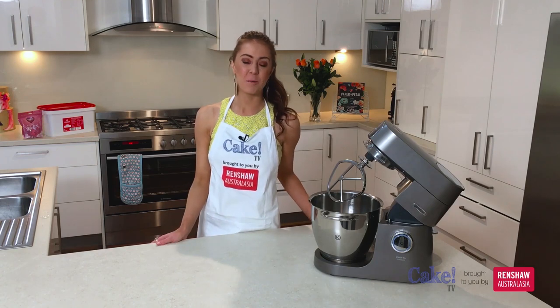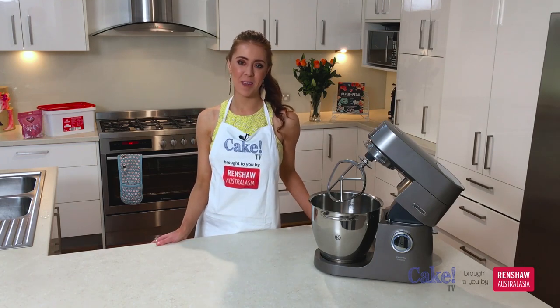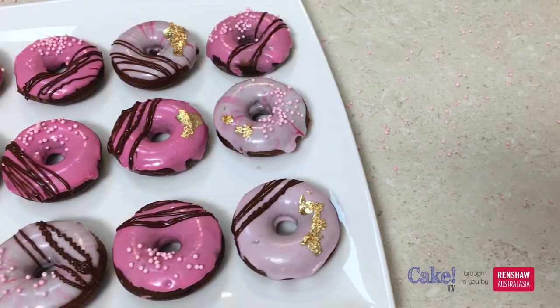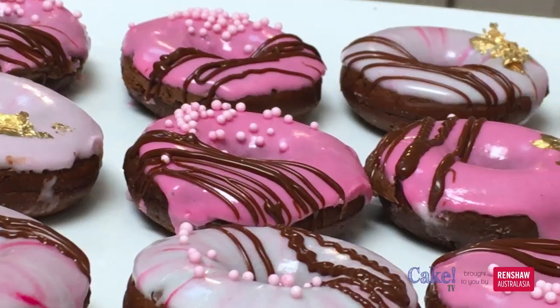Hi everyone, I'm Alicia Henderson from Sweetbakes and welcome to Cake TV brought to you by Renshaw. In this tutorial I'll be sharing with you how to make chocolate buttermilk cake doughnuts and then jazzing them up with a few fancy decorations.